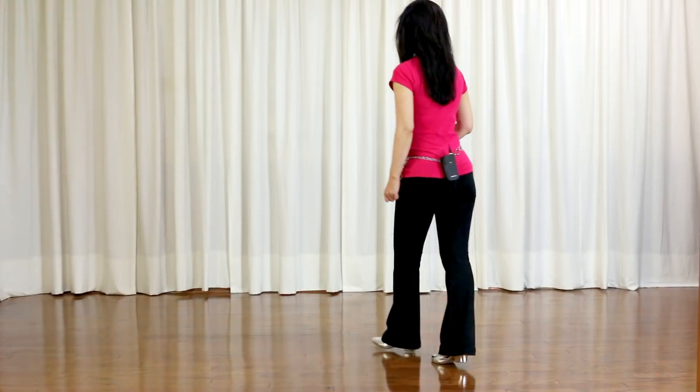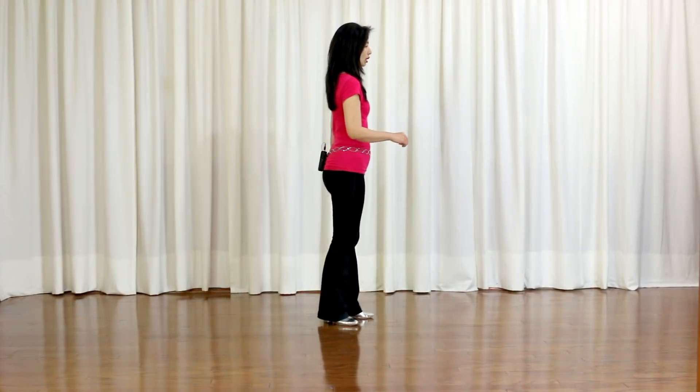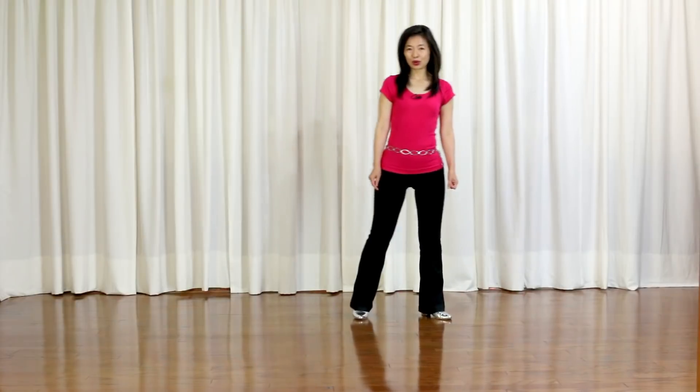Last section: Step, pivot. Quarter turn to your right, cross, shuffle. Quarter, quarter turn to your left. Forward, pop your left knee. Forward, pop your right knee. And you start over again.